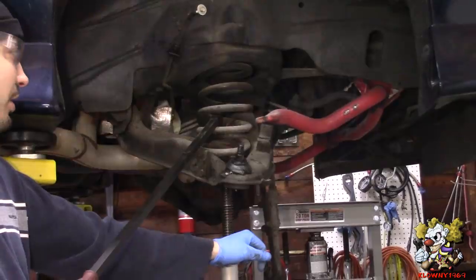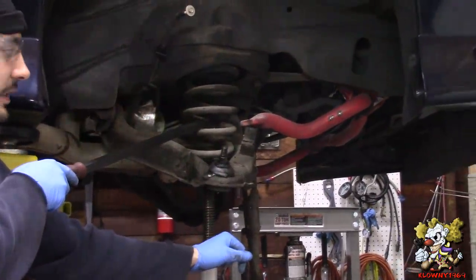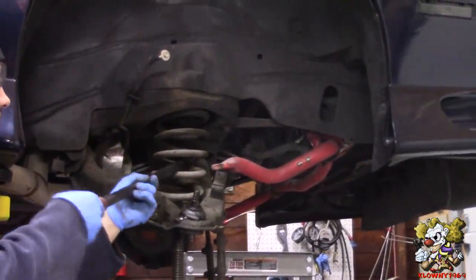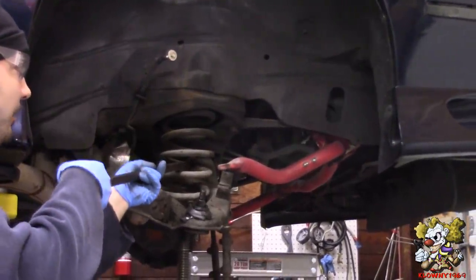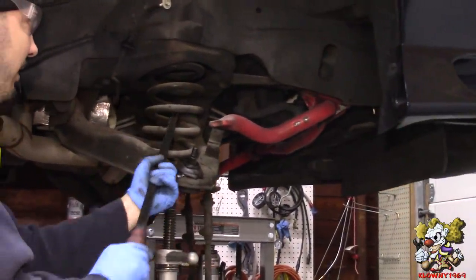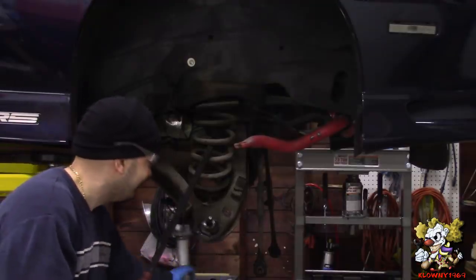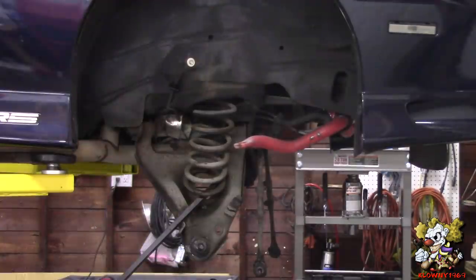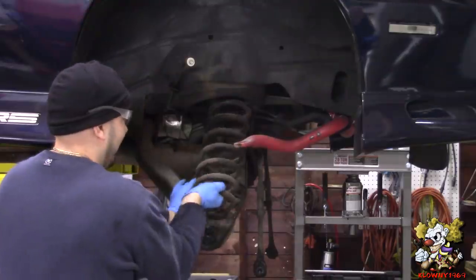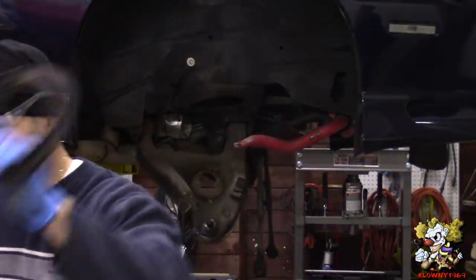Now I'm gonna lower the jack. There's different ways of doing this - you could put a spring compressor in from the bottom and try to compress it, then lower this down and bring it out. Or the way I do it, the clown dangerous way - you just stick a pry bar in here and try prying it out. Now lower the jack and that should come right out. The isolator came out too. Now take the exhaust off.